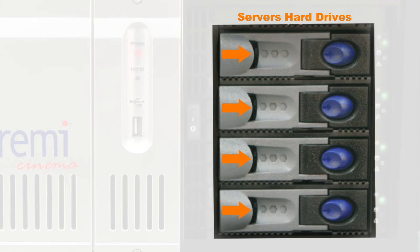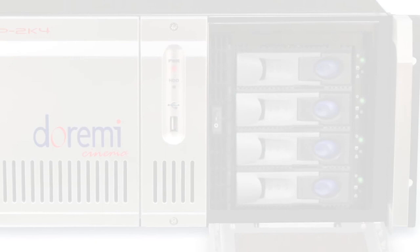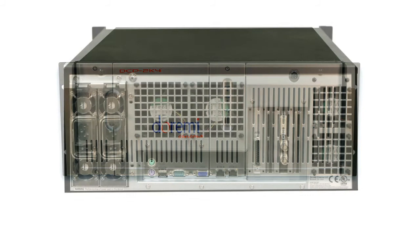Server's Hard Drives: the DSP2K4 has the ability to hold four hard drives. HDD Activity Lights: these lights will illuminate when the hard drives are in an active state. Vent Filter: this removable filter protects the server's hard drives and should be changed every six months.